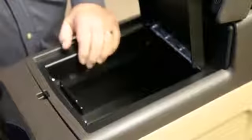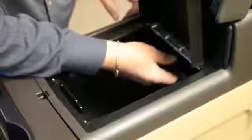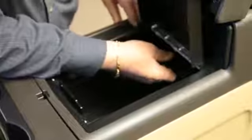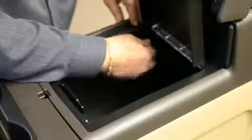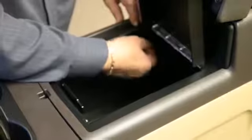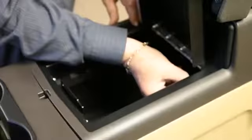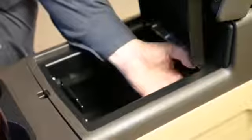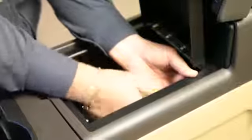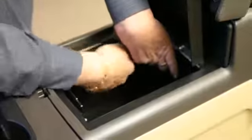Then you have another plate that goes in the back. This plate goes over the studs in the back. Tighten the nut and do the same on the other side. Then you have a really tight fit.